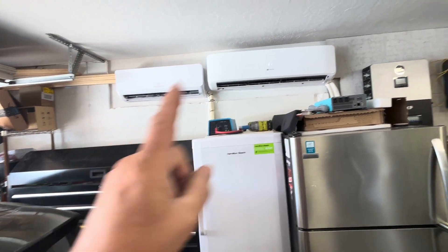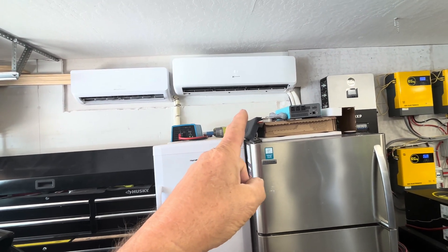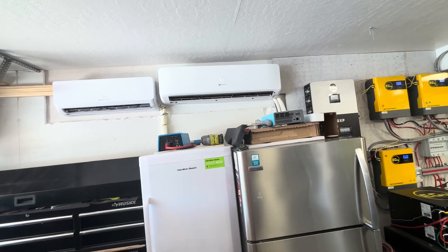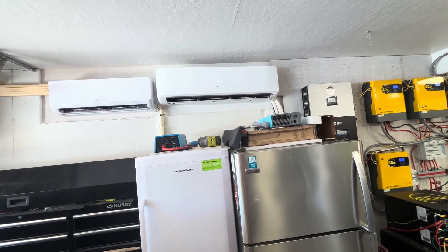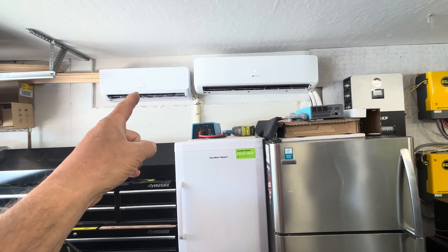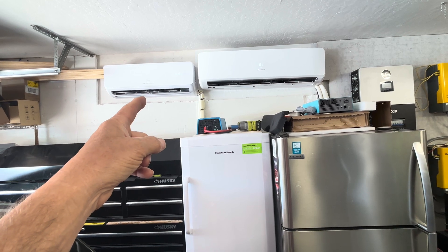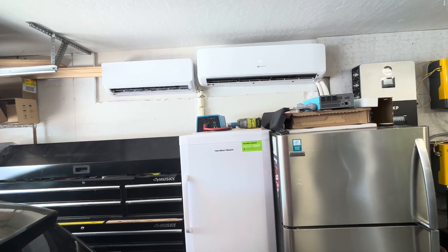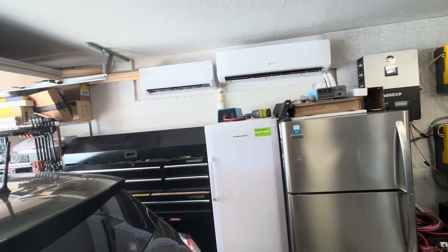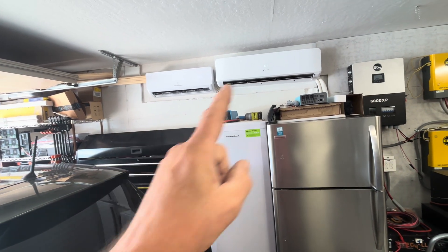Right now I have another mini split running next to it — that's an 18,000 BTU, non-hybrid unit that uses about 2,600 to 3,000 watts when running. This EG4 does almost as good of a job and uses only 600 watts or less. A lot of times it's 400 to 500 watts when on the limiter, and when it's on economy mode it's under 200 watts. Extremely efficient by comparison.